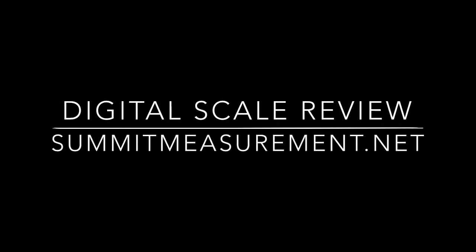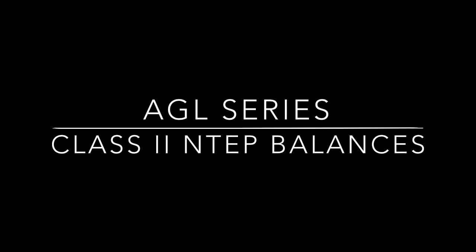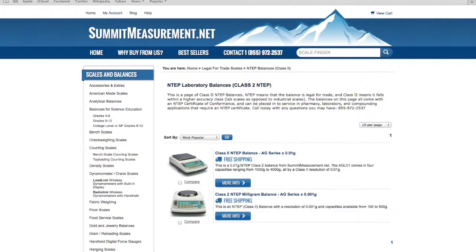Welcome to another 60-second review from SummitMeasurement.net. This time, the AGL series of Class II Intep balances.